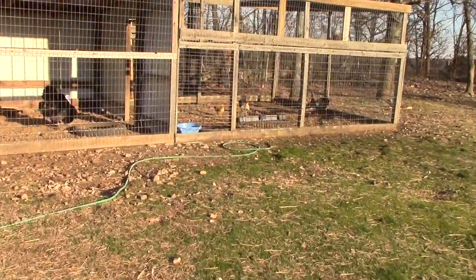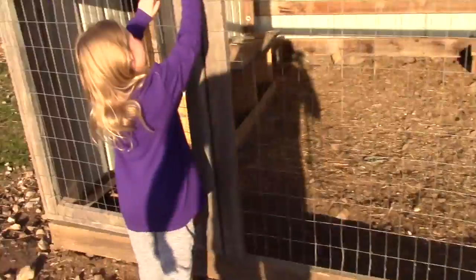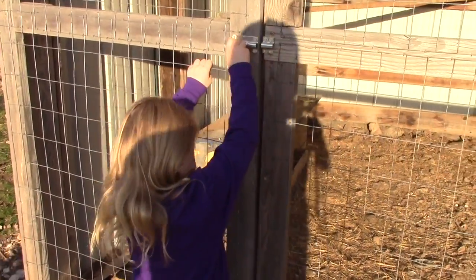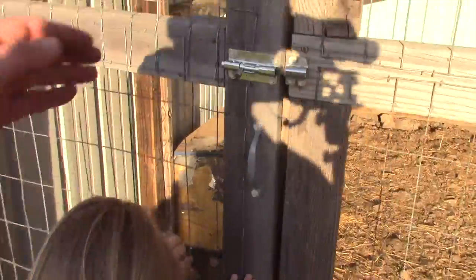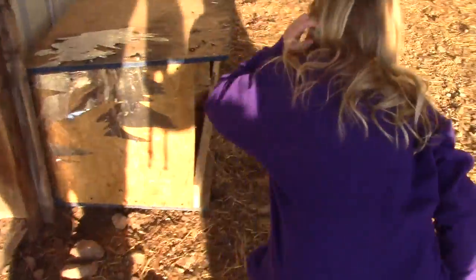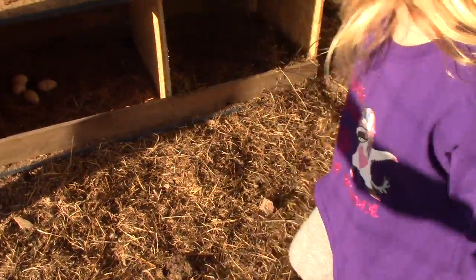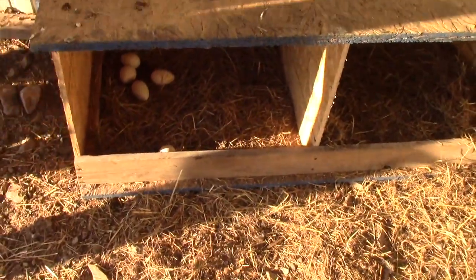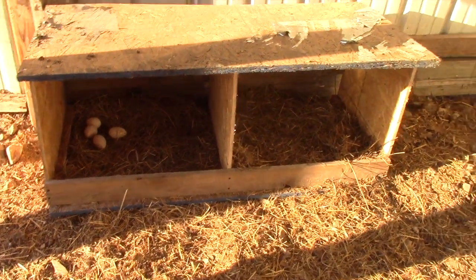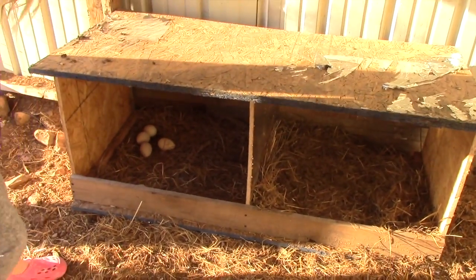I don't know how them bantams keep getting in the turkey pen, but they won't ever get out once they get in there. Look - there's still just five. One, two, three, four, five. Looks like there's only five. We gotta be very careful with them so we don't break them.